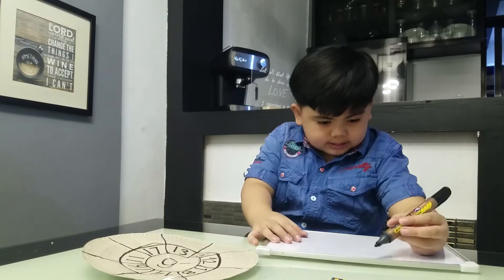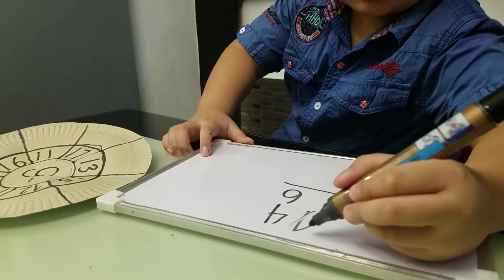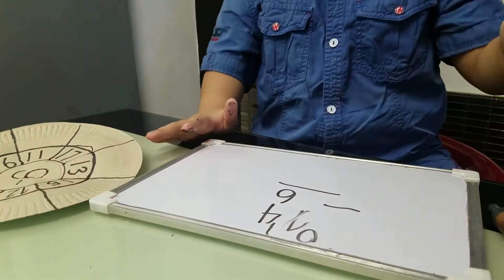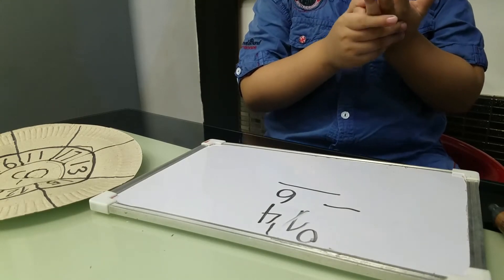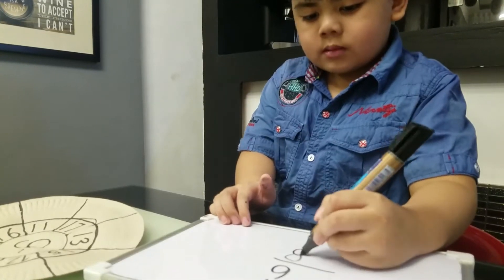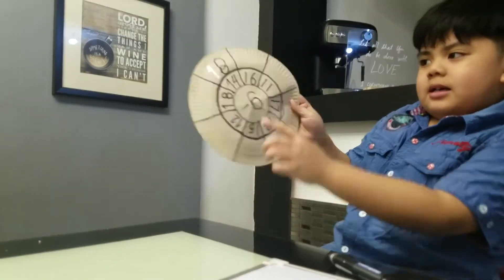We are going to solve the difference. For 14 minus 6, we will borrow from the 1 — it will become 0 and 4 will become 14. We count from 14 minus 6. The answer is 8, and we write 0 here.